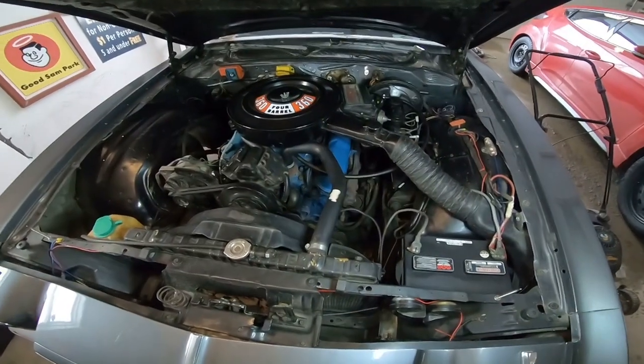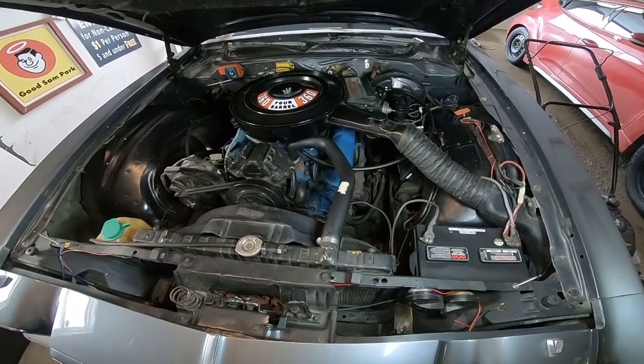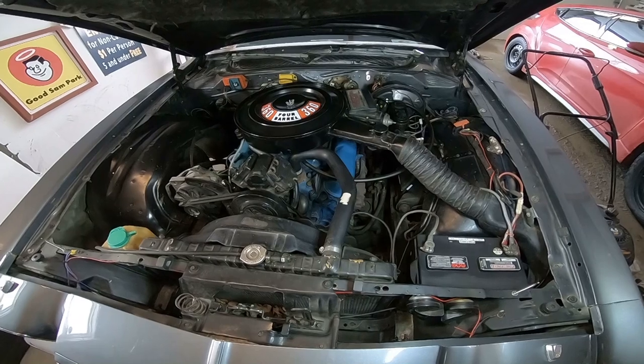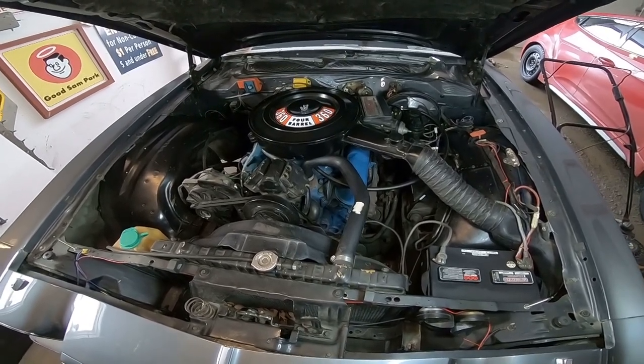Another project: I am currently looking for some upgraded heads for this old 360. I'm trying to wake this motor up and I have a goal of 400 horsepower. I think a new set of heads, intake, and exhaust is probably going to help make that happen.